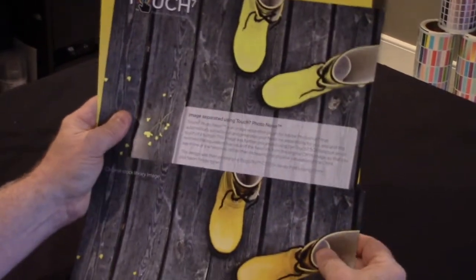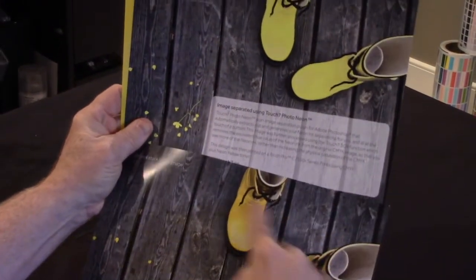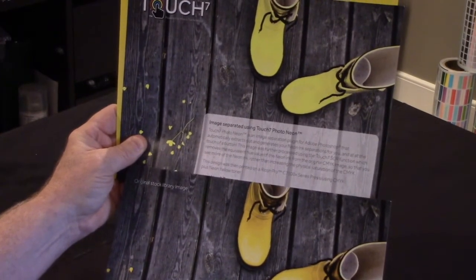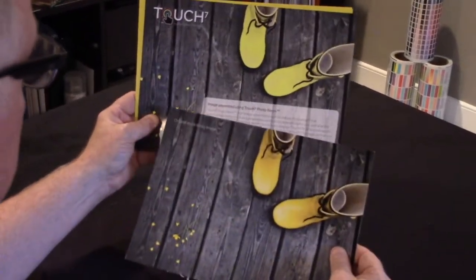...with Touch 7 we're able to make the separation and replace it. In this case we've taken the separation with one mouse click and replaced it with photo neon. If you had to do this manually it would take some time to analyze this whole image. So that's one aspect — total replacement.